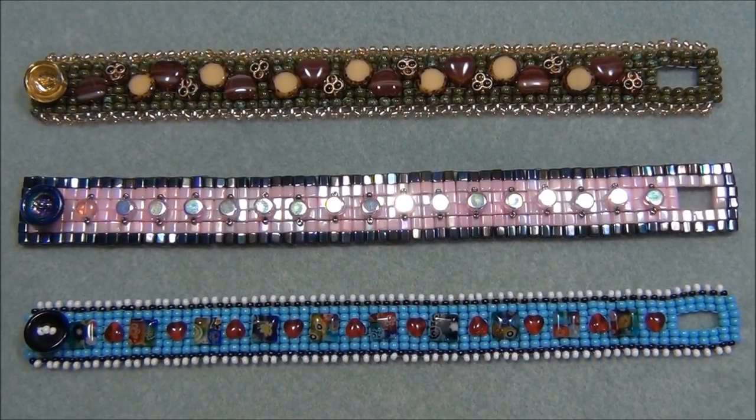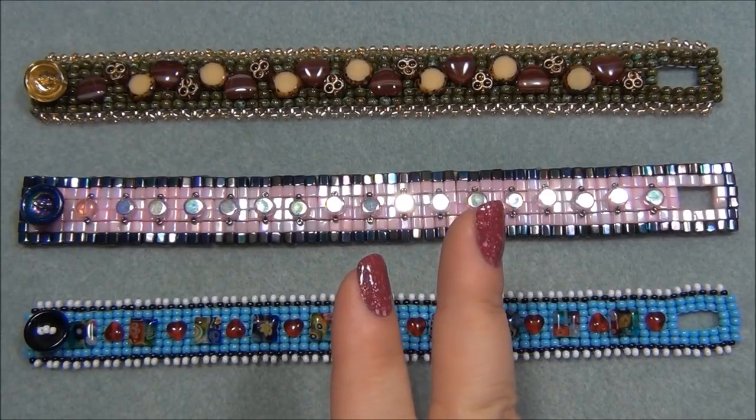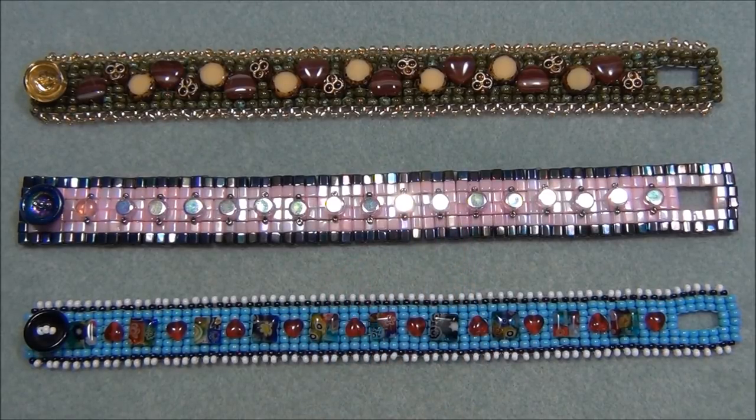Hello everyone, I'm Alicia. I'm really excited about this project because this bracelet is something I've been wanting to do for a couple years now. When I first got the idea I wanted to do a square stitch bracelet, but instead of doing one bead at a time I wanted to do two because it makes it faster. I've done this before when I made American flag earrings. Think of it kind of like peyote - you can do two or three at a time.